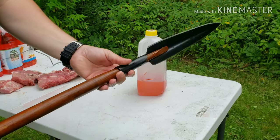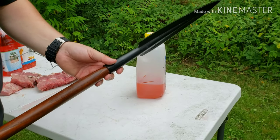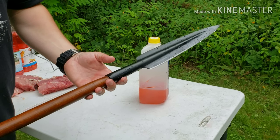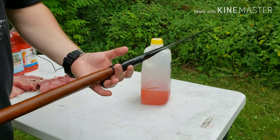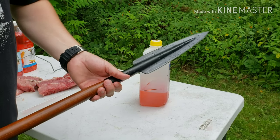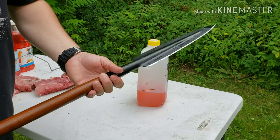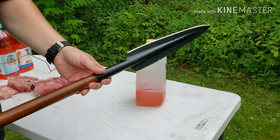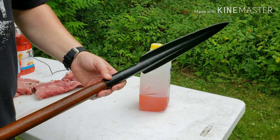I'd bring this on a hunt if I were a spear-hunting kind of guy. Of course I'm more of a rifle hunter, but I'd say this would do the job. Thanks again for joining us — it's always awesome to have you along as we talk about gear I use, hiking stuff, different equipment, weapons, fire-starting gear, or just plain old hikes. Get out there, get active, and enjoy the outdoors. Take care and until next time.